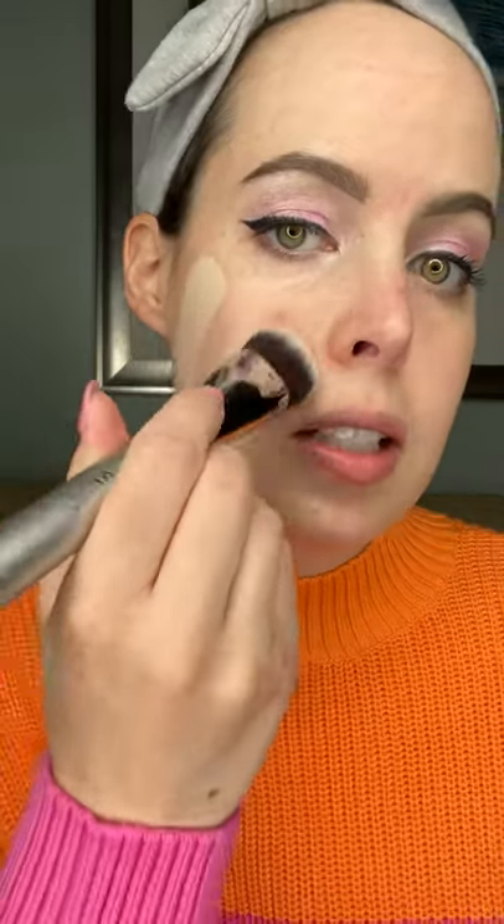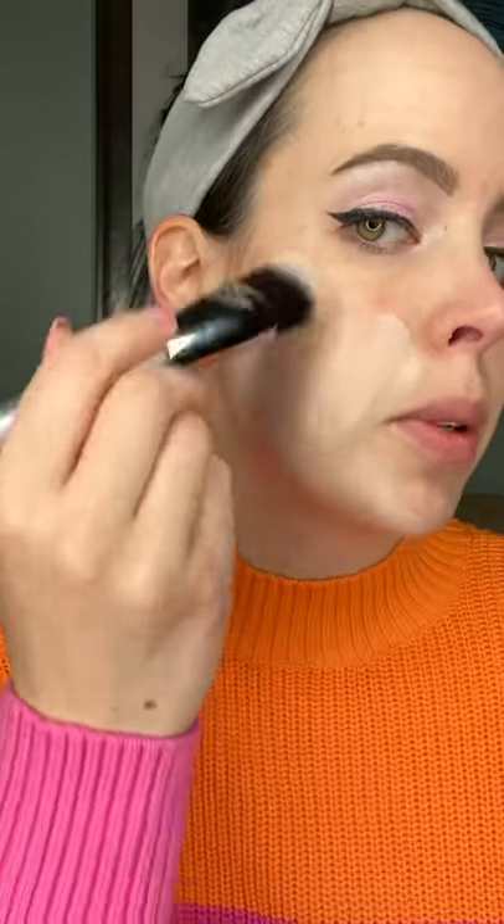Got a lot of product here. Wow, this is full coverage, people. It does feel a little balmy — I know it's a balm but it definitely feels that way. Here it is without, and this is with the foundation. As you can see, it's really full coverage and covered everything. It feels very natural and light on the skin.